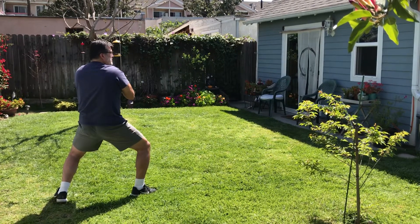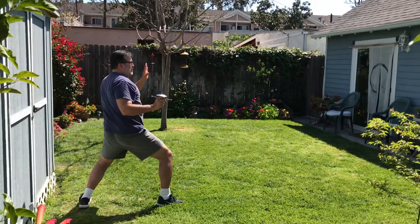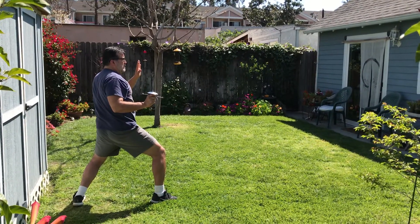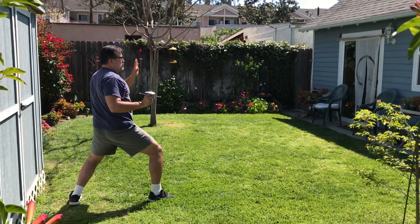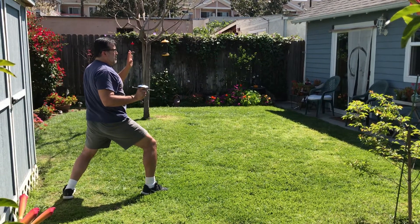Boom, I retreat. Then I'm going to do over here — boom — with a three, retreating. And that is attack and retreat, or advance and retreat, with a couple of cuts and parries.